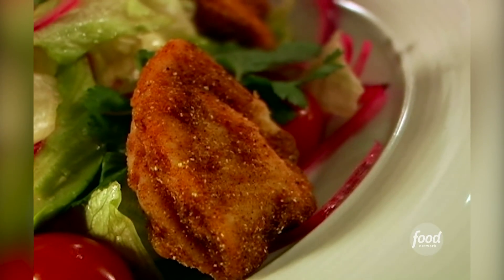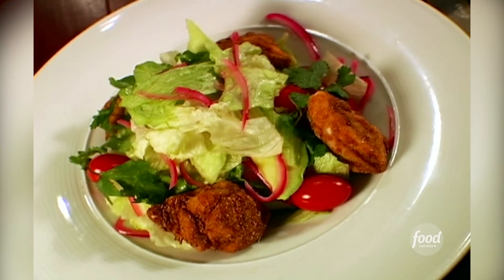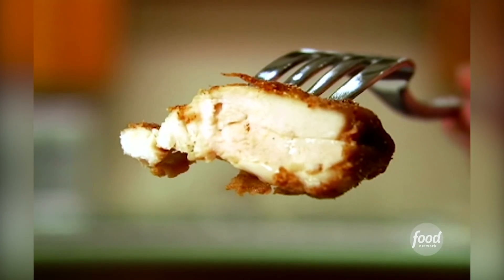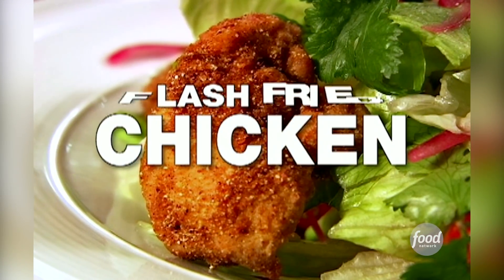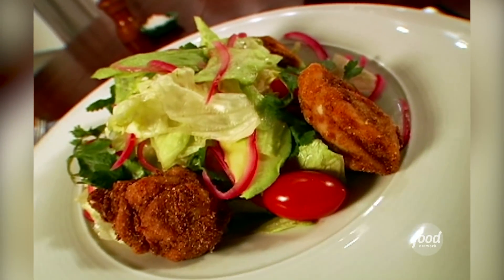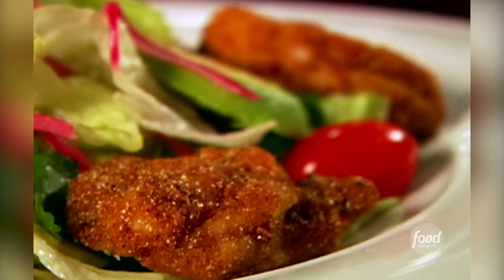One of my favorite, most beloved dishes is fried chicken. This is updated fried chicken with a really fresh salad made from avocado, lime, and red onion. Even though it's healthy fried chicken, it tastes exactly like all the fried chicken you've had before — it's probably even better, and you can do it at home in about five minutes. There are about seven versions of this recipe because I constantly tinker with it, and after a long period of experimentation that took years, this is my best version of this dish.